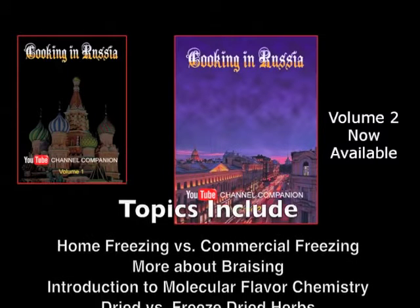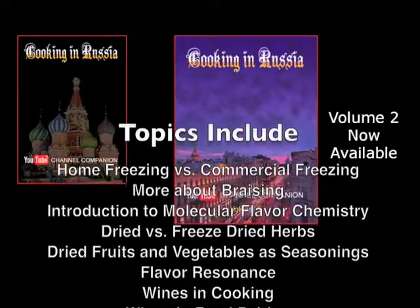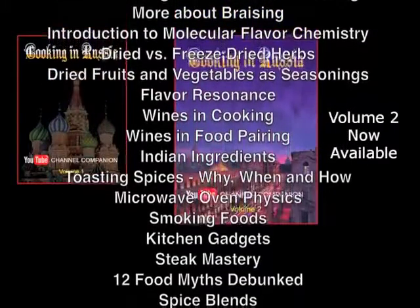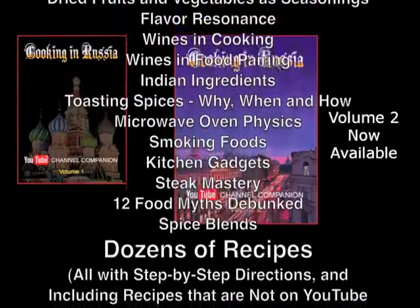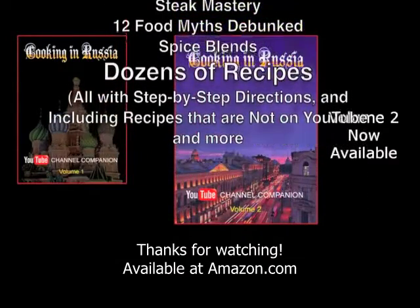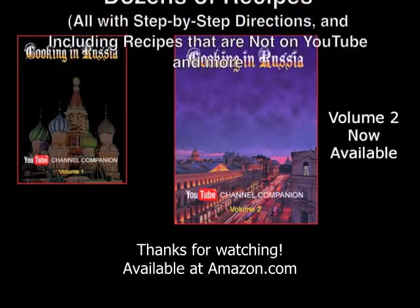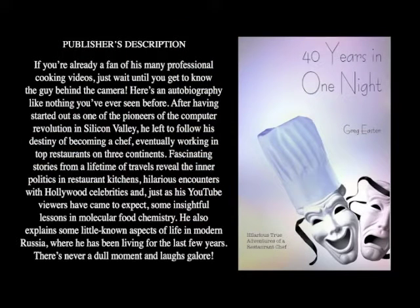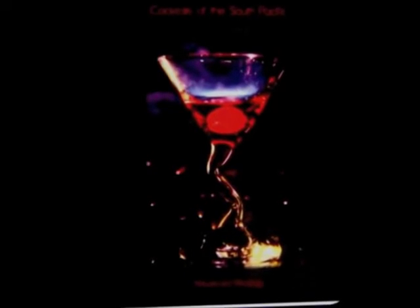It covers the YouTube recipes from the last eight months with more in-depth information. Every recipe has step-by-step directions, and there are also recipes not on YouTube. If you want to know more about my adventures as a chef around the world, check out the video tour of my book '40 Years in One Night' on YouTube. Also look for my cocktail book, 'Cocktails of the South Pacific and Beyond: Advanced Mixology,' available through Amazon.